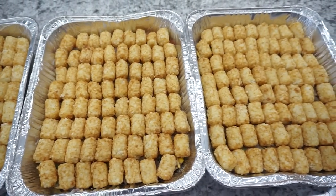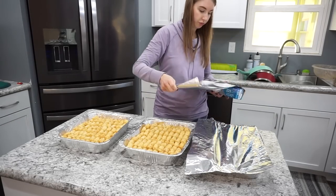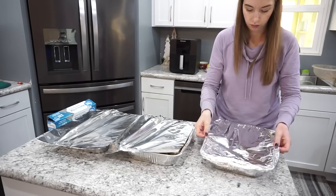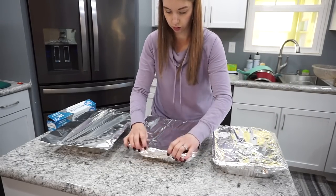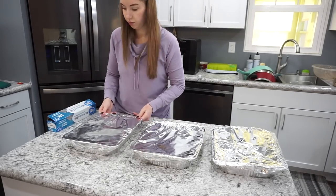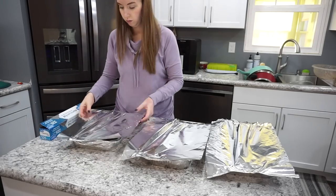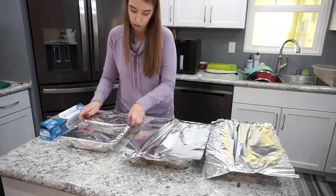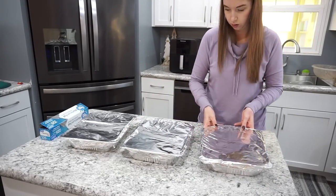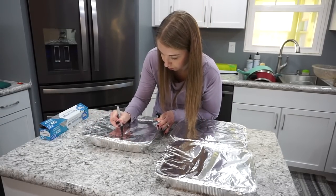For storage, I always do a double layer of tin foil over the aluminum pan — I've never had anything get freezer burnt this way. Then I write the cooking instructions on top so anyone who cooks it knows exactly what to do. Tater tot casserole makes the best freezer meal; it's definitely one of my favorite comfort foods.